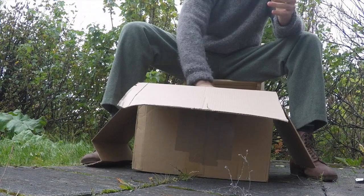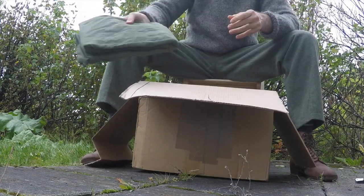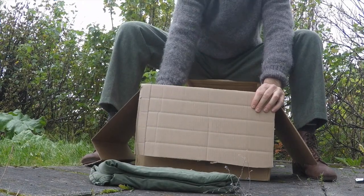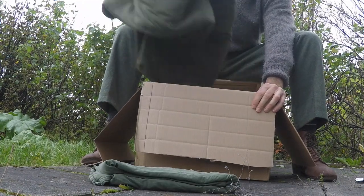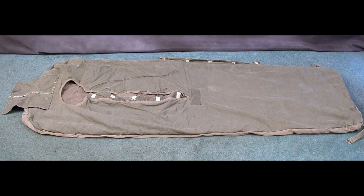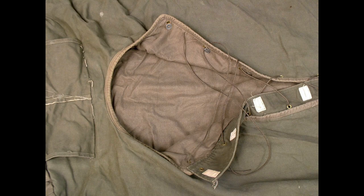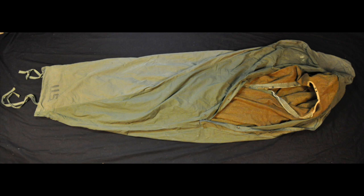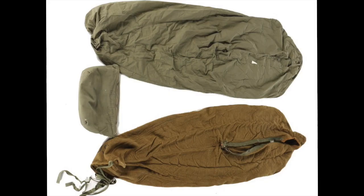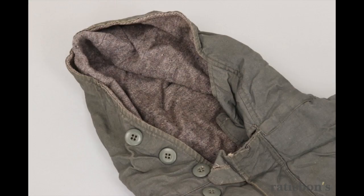For a few months now I've been searching for a period-correct sleeping bag, especially for my Gebesjager impression, and I think I've just found one that I'm satisfied with. It's quite hard to find a German sleeping bag from World War Two that is in usable condition and also fits my size. With that in mind I had to broaden my search and also look at a different time period and country.